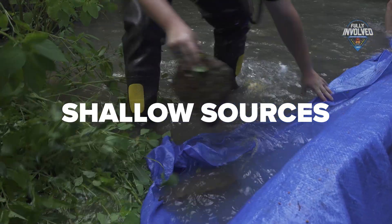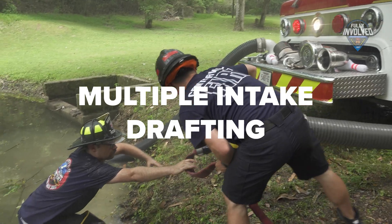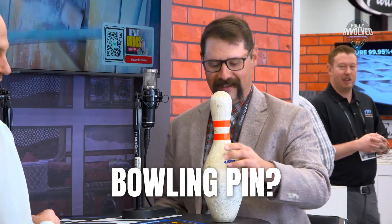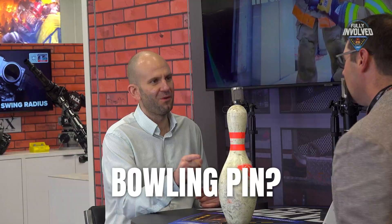It's great to catch up with Andy Sacadotto — the most popular man at FDIC. The response to Rural Water Supply has been incredible. We actually have two members of the Rural Water Supply cast with us today. Can you introduce us to our special guest below the table? The bowling pin! So tell me, why does this appear so much in Rural Water Supply?